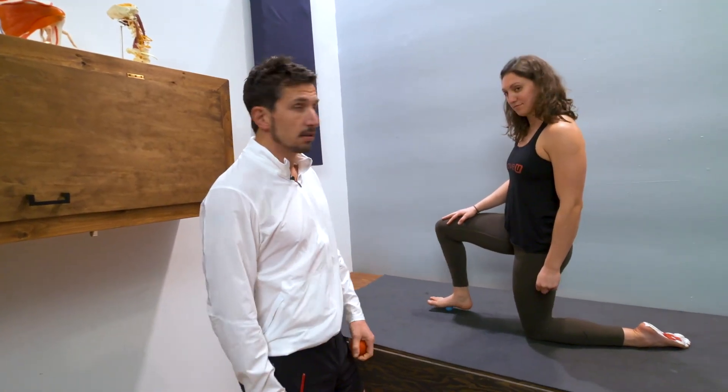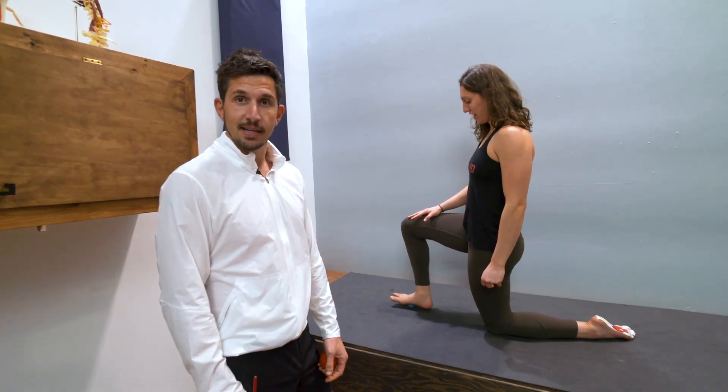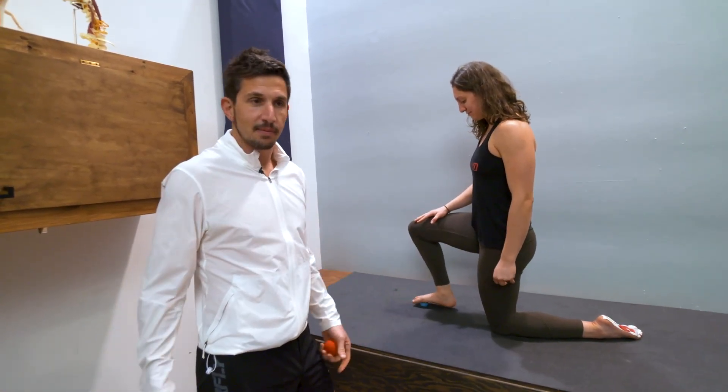That's how you do that. You just massage your foot if it's tight, just roll it out.